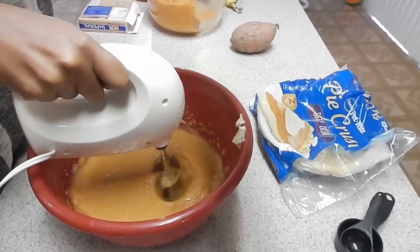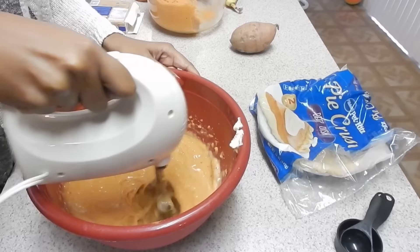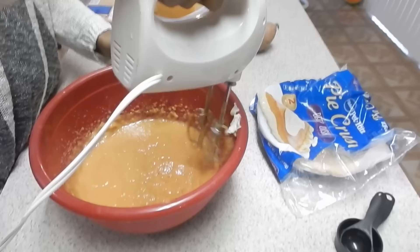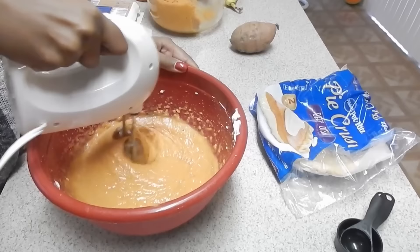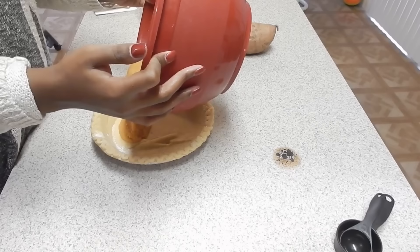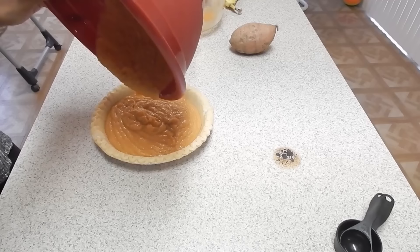Then you're just going to go ahead and mix it up until it's nice and smooth with no lumps. It should be a nice consistency — not too watery. Then go ahead and take the pie crust and pour the filling into it. If you're fancy you can make your pie crust from scratch, but I went and bought some at the store — it's totally up to you and your preference.